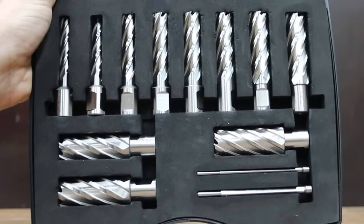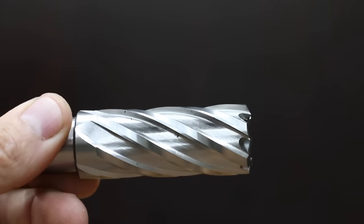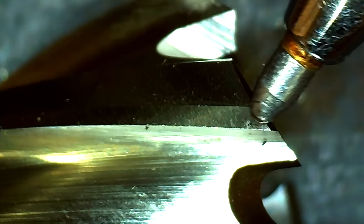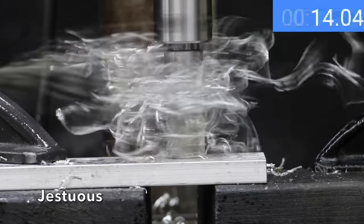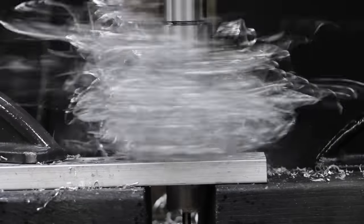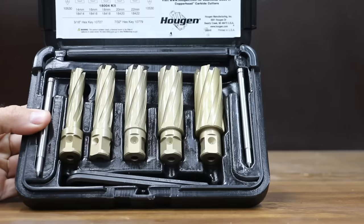At a price of $237 for 13 cutters ($18 each) is the Gestuous brand. The kit includes two pilot pins. Made of high speed steel and manufactured in China, the Gestuous is designed for steel plate, aluminum, brass, cast iron, and stainless steel, and claims to offer burr-free holes up to two inches in cutting depth. Weighing 130.6 grams, the Gestuous makes about the same rate of progress as the Steel Dragon and Evolution — right at 46 seconds.